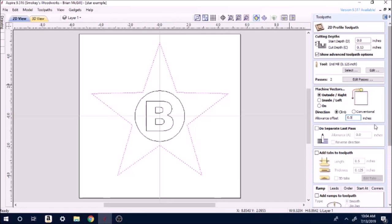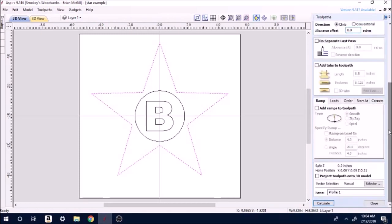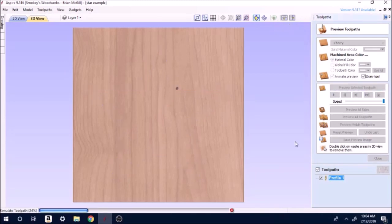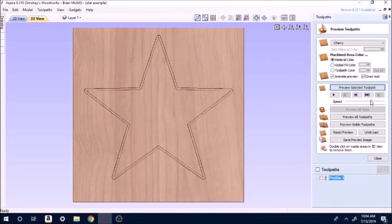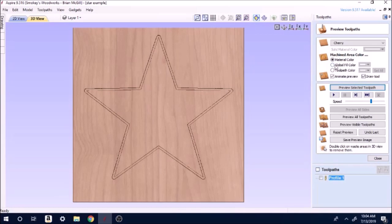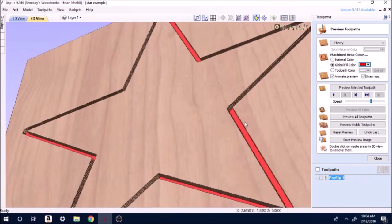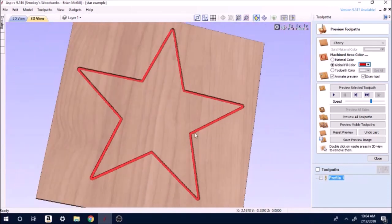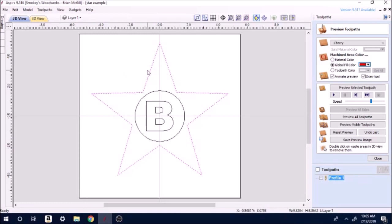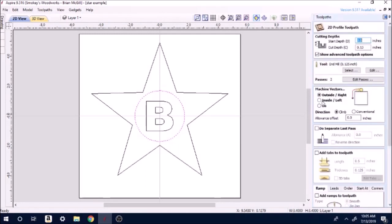If you recall in the last video I did the Maltese cross and went around the edge and it was too close and I had to sand stuff down. Right here is what I was talking about — the allowance offset. I could have set that to 0.12 or something and it would have left me a nice gap around it so I wouldn't have to do that sanding. For now we're going to leave it at zero, not add any tabs just yet, and go down to calculate. It's showing me the outside outline of the star. We'll do a preview — it outlines it. Let's do a global fill on it and there we have a star cut down a little bit of depth.